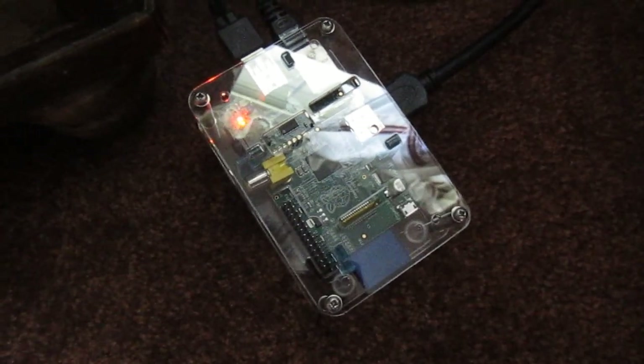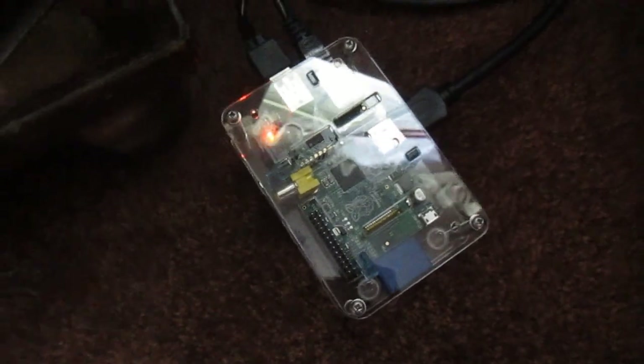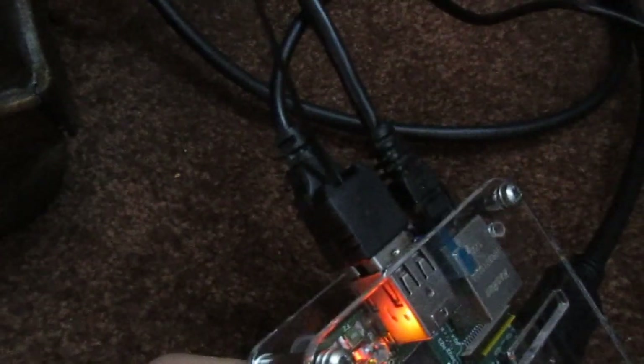I'm going to be showing you the Media Pi. It's basically a Raspberry Pi. We got a 16 gigabyte SD card, comes with HDMI cable. There's a spot for your Ethernet slot, two USBs, which we have a Media Center remote receiver hooked up and a powered USB hub. And right there we have our wireless card.